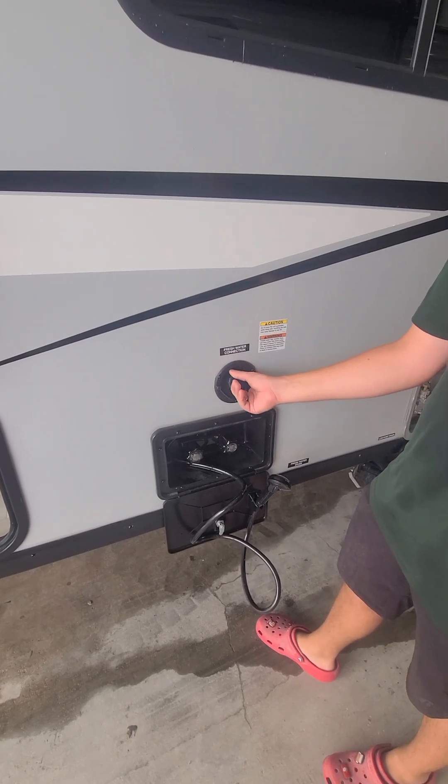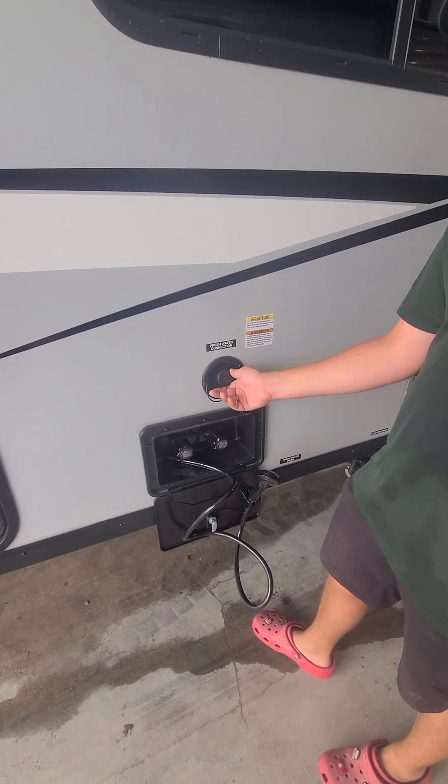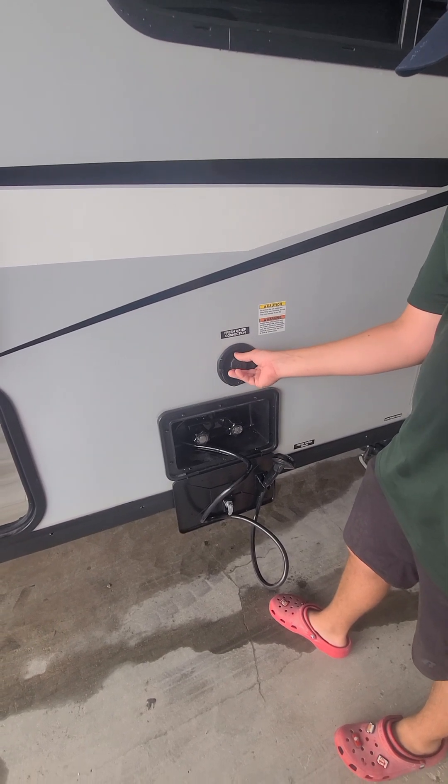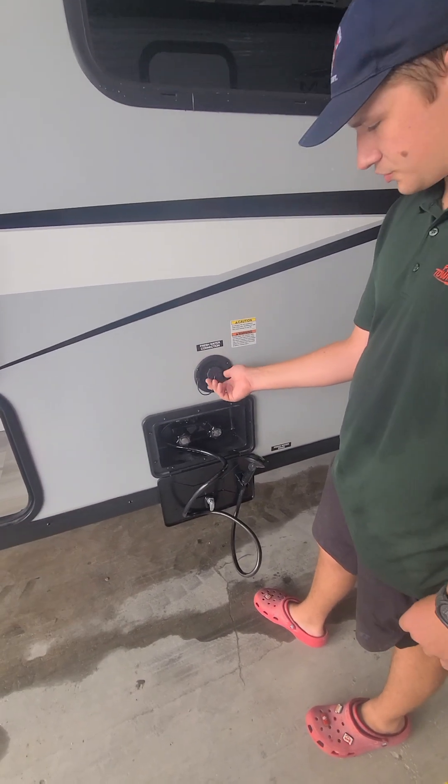You got your fresh water connection. So this is going to be probably a 24-gallon tank. You got a hot water, cold water shower — shower right here.